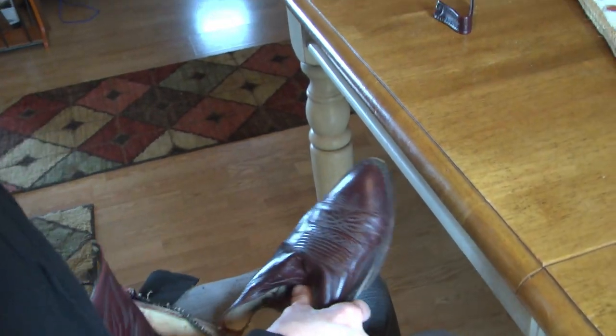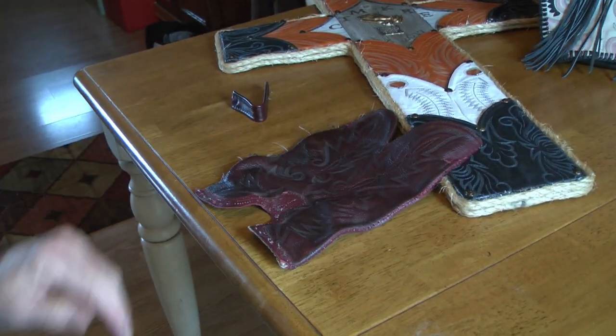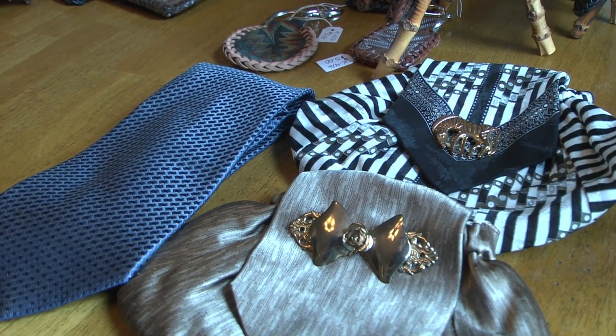A few months ago, a lady's husband passed away during COVID. He worked at a funeral home, so he had a box of ties. She gave me the box, so I took one of his ties and made a little pouch for her out of it.